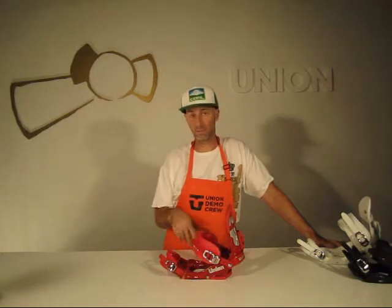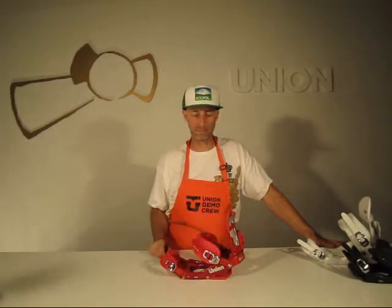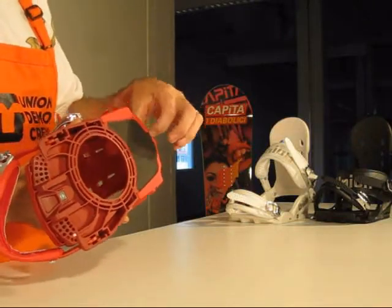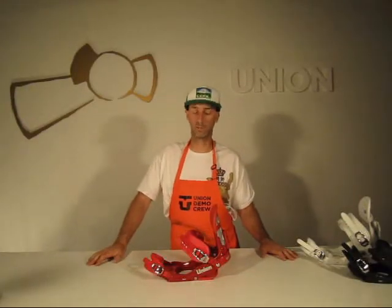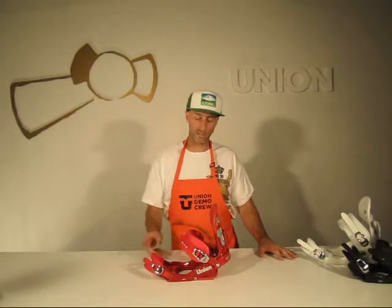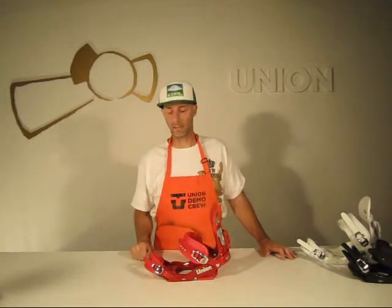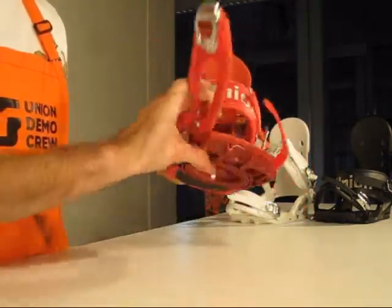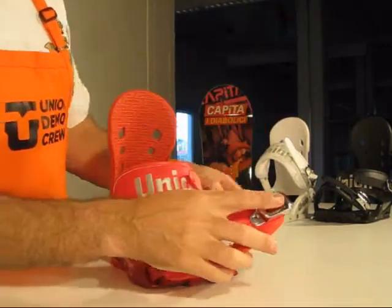Stage 1 baseplate — when we launched Union the second year, the Stage 1 baseplate came out. Single density EBA under the heel; there's nothing under the toe. Made of the same materials as the Stage 2 or Force baseplates — that Dupont Zytel nylon ST — so lifetime warranty on this baseplate. Under the toe, you've got a toe ramp with three positions to adjust.